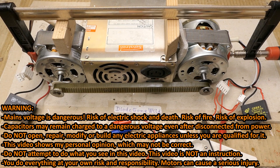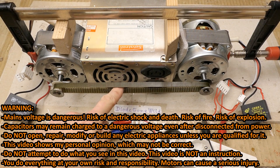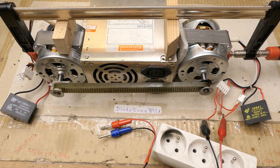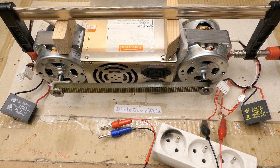So today some experimentation. I have two almost identical asynchronous motors and a belt which fits on them, so I couldn't resist the temptation to try this. If I use one as a motor, could the other one work as a generator?